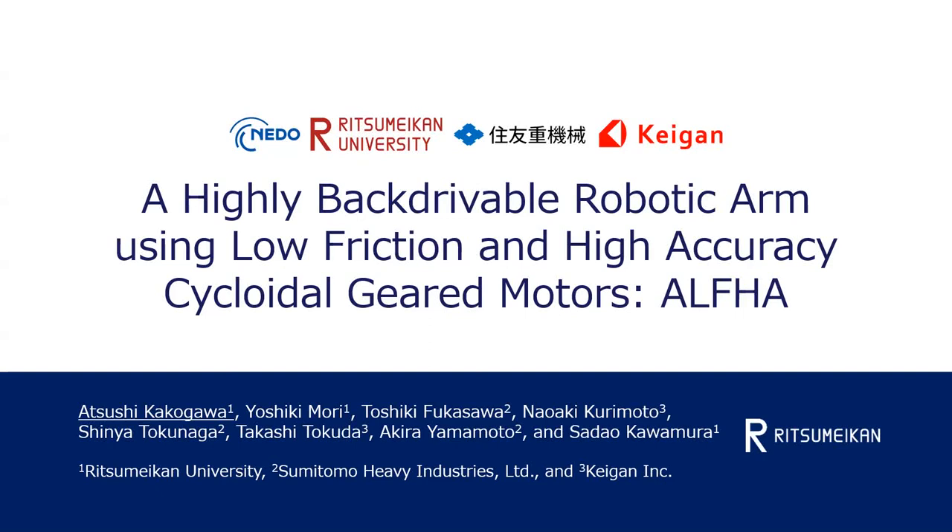Hello everyone. I am Atsushi Kakugawa from Ritsumeikan University, Japan. Today I'm going to talk about a highly backdrivable robotic arm using low friction and high accuracy cycloidal geared motors, named Alpha.